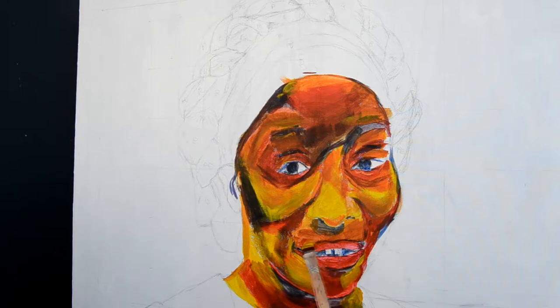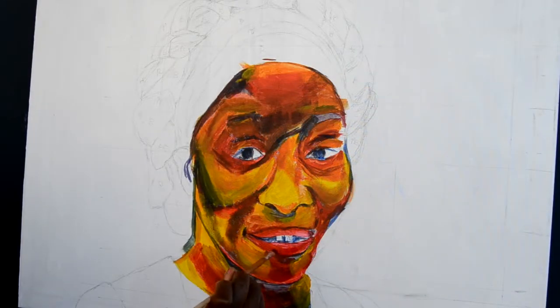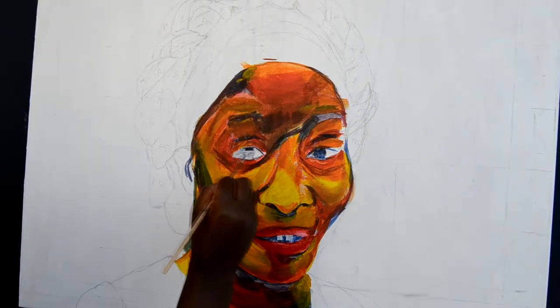There are two ways I go about painting a portrait. First, I sketch on canvas, which helps me give a quick result to my painting. Secondly, I start painting straight onto the canvas. This is my favorite process as it teaches me so much about human face anatomy and about painting in general.